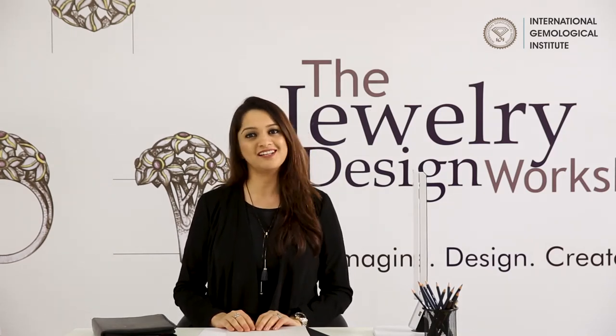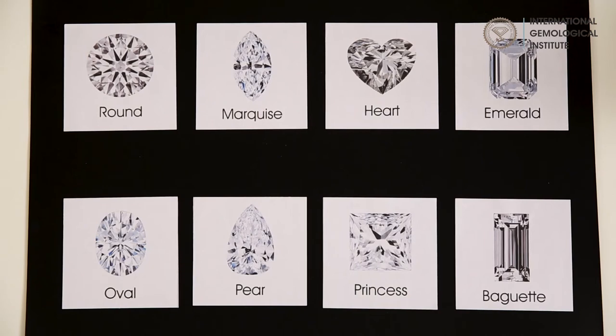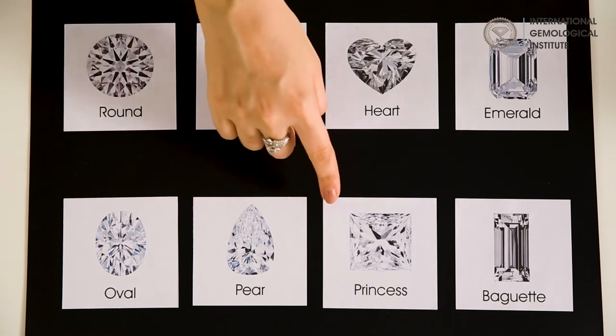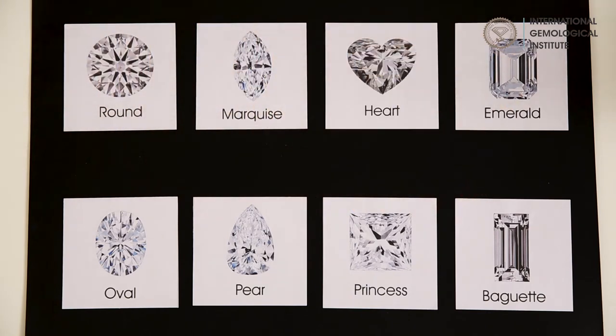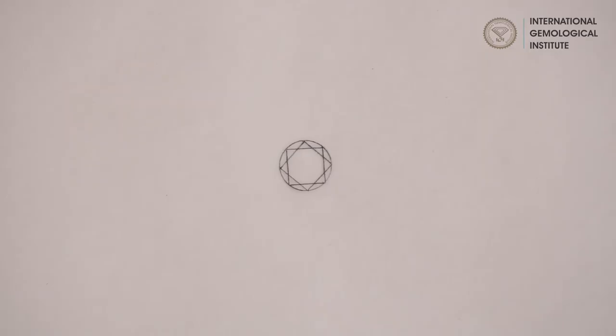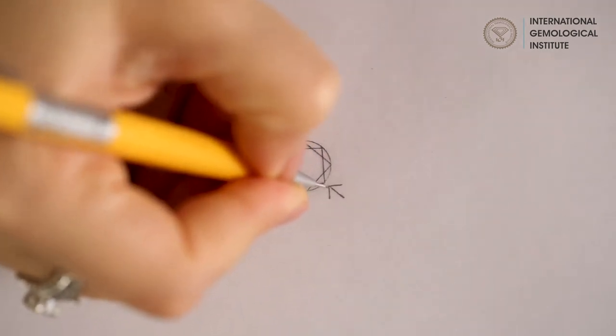Diamonds are surely a girl's best friend, but what strikes for a designer is their shapes. Let us have a look at the popular cuts in diamonds. We have the round, marquis, heart, emerald, oval, pear, princess, and the baguette. Out of these, the widely used in jewelry are round, marquis, pear, and baguette.